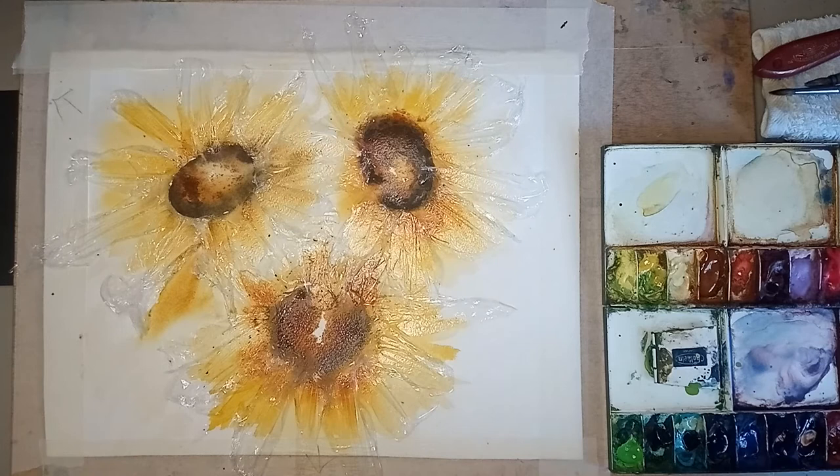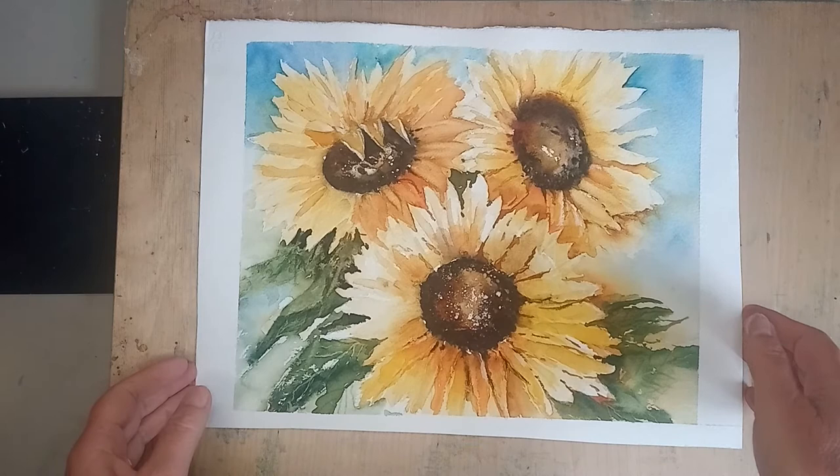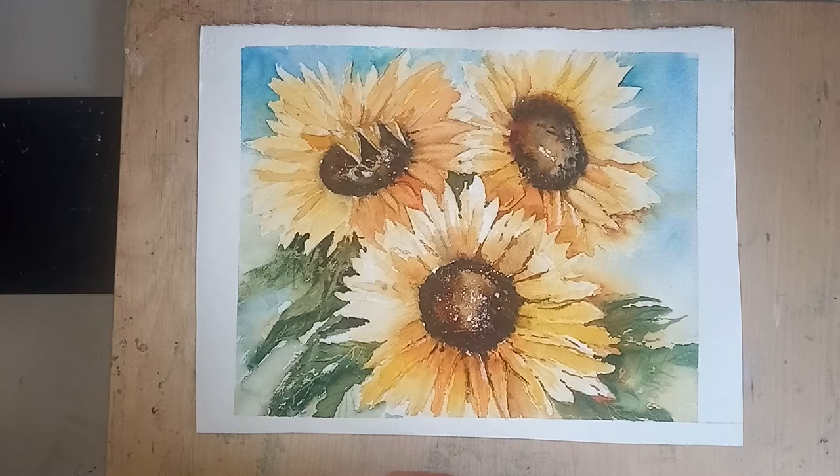I'm going to let this dry - I'll probably leave it overnight - and we'll come back and see how it goes. I look forward to seeing the next little stage. If you've enjoyed this first section of painting the sunflowers and you'd like to see how I get to the finished stage, then I'd suggest you click on the Jane Ward website.